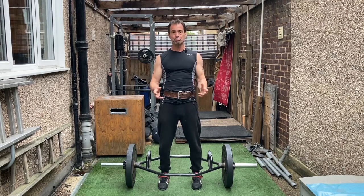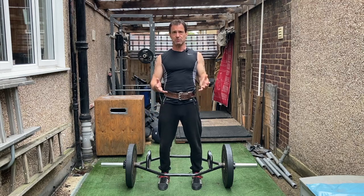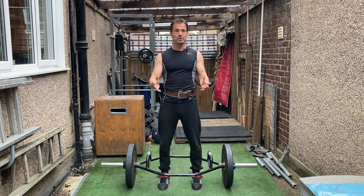Depending on how you program the use of this, you can improve your maximum strength levels, your power levels, or your strength endurance levels, or a combination of those. I'll get onto that pretty soon.